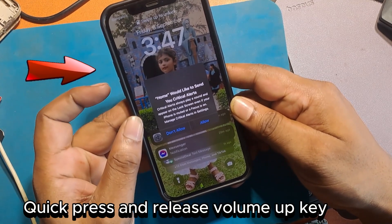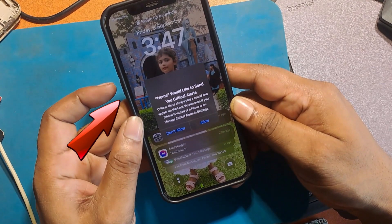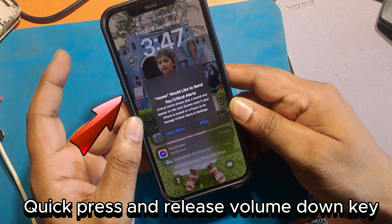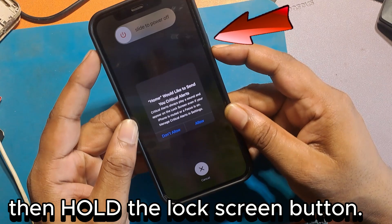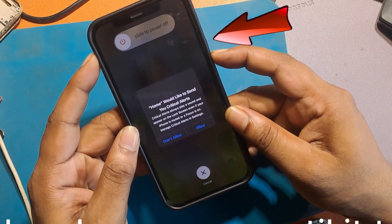Quick press and release the volume up key. Quick press and release the volume down key. Then hold the lock screen button. Keep holding until the phone turns off.